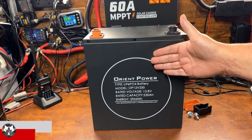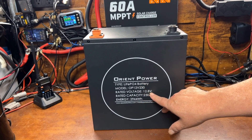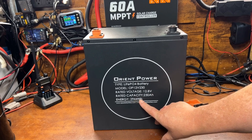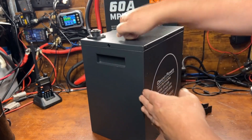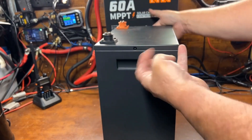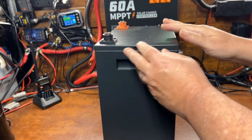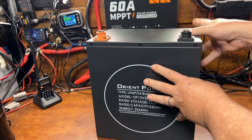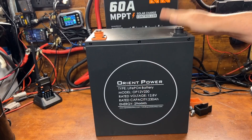What we have here is our Orient Power lithium iron phosphate battery, which is a 12.8 volt 230 amp hour, amounting to 2,944 watt hours. The rest of it has a nice metal case with carry handles to cart it around. It's surprisingly lightweight for its capacity — still kind of heavy being a metal case — but I was rather surprised at how lightweight it actually was.